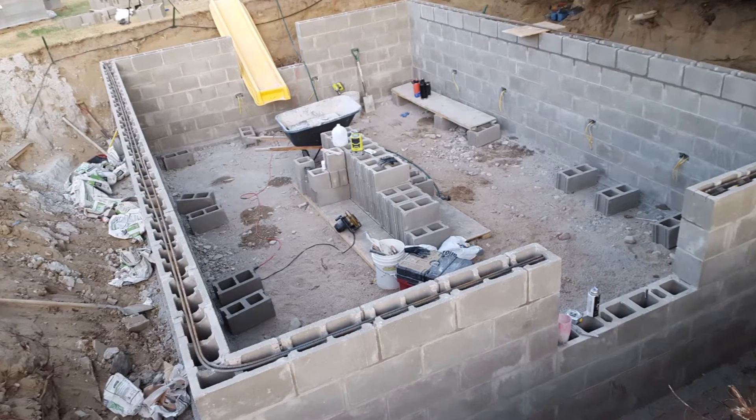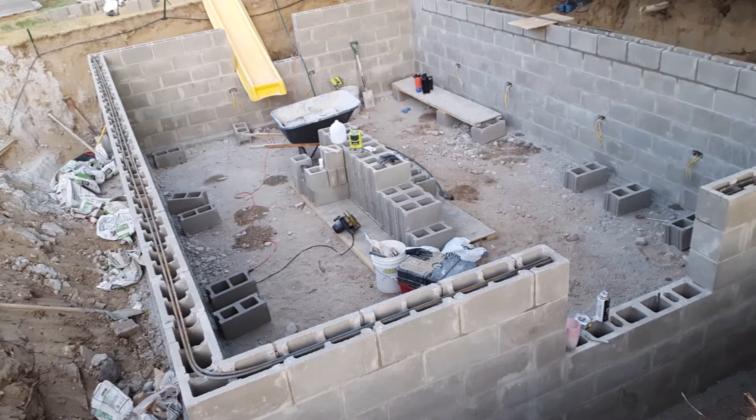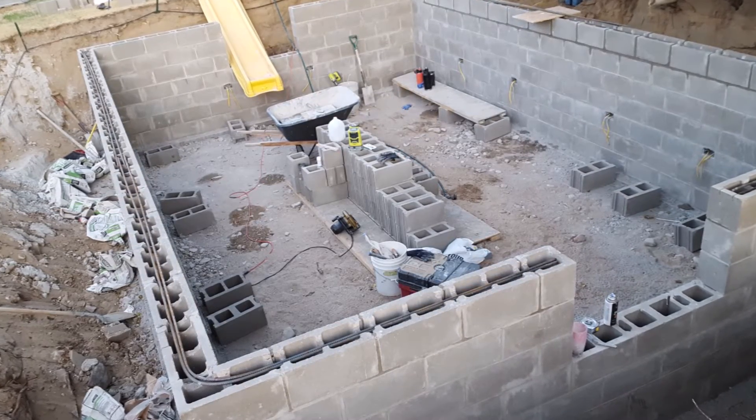At this point I could add my vertical rebar extensions and then fill my cells with grout, but I will wait until I get a little bit higher on my block wall before I fill the cells.